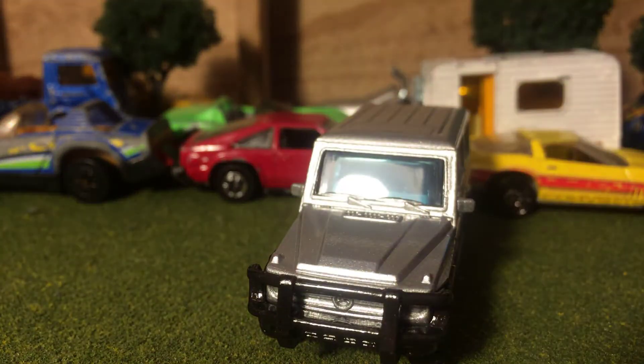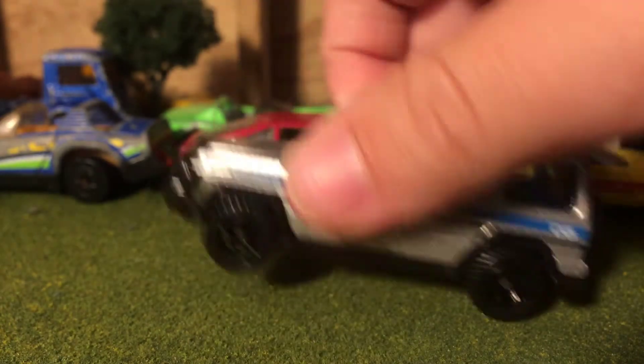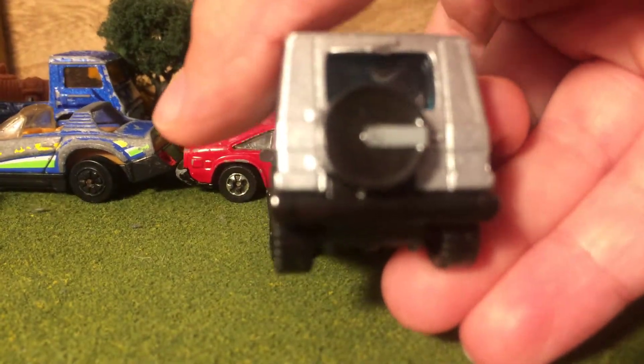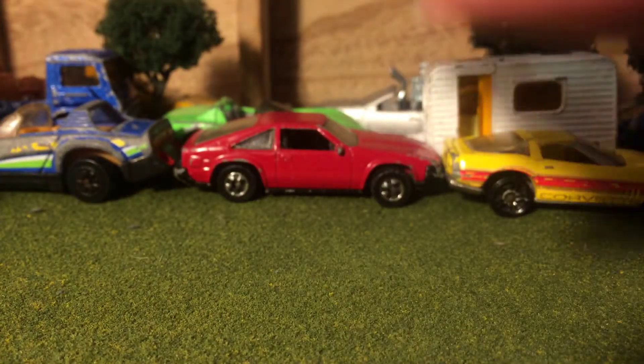Look at that push bar — it's very mean looking. Just gonna go boom. And then there's a tampo on the spare tire with the Mercedes-Benz logo.